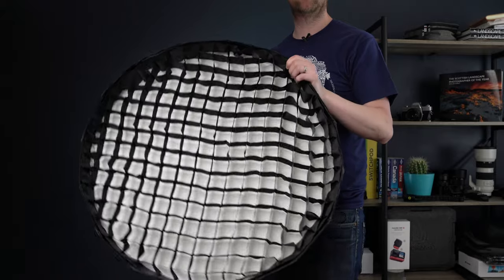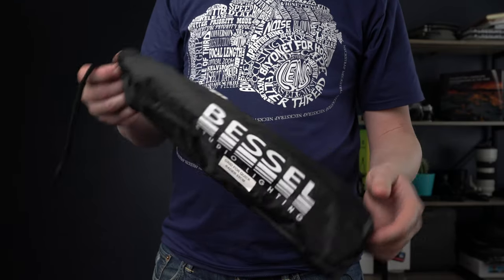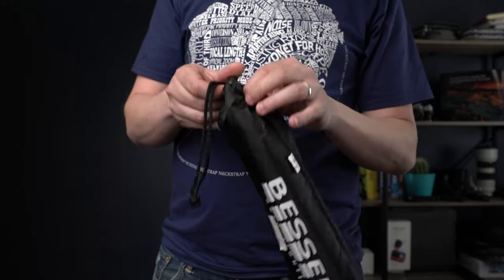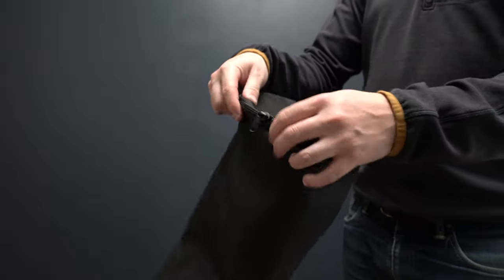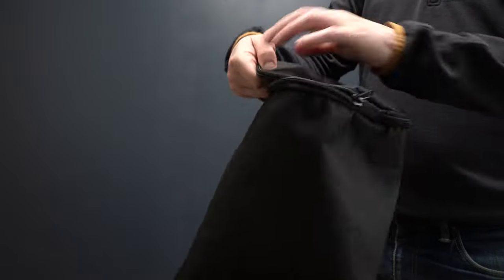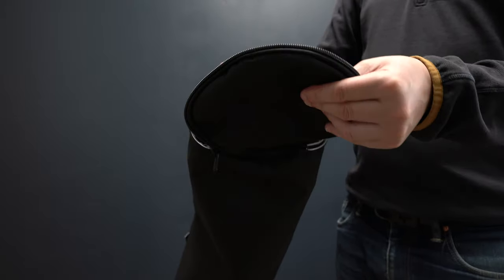With the Bessel you get a nice honeycomb grid and the outer diffusion material, which I actually think is probably a slightly nicer quality than the Aputure one. You also get a little pouch for your accessories, and they include a nice padded bag. I wouldn't say it's quite as premium as the Aputure bag, but it's solid, does the job well, and it is top loading which might be helpful when you're trying to get things in quickly.